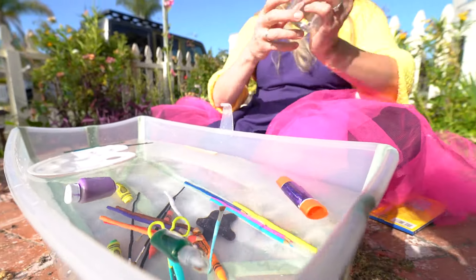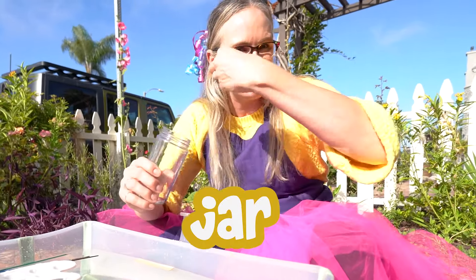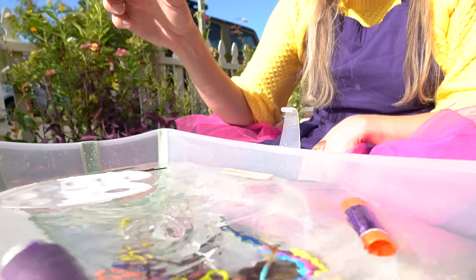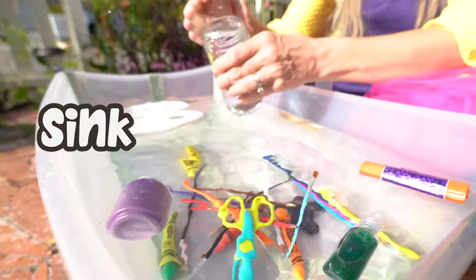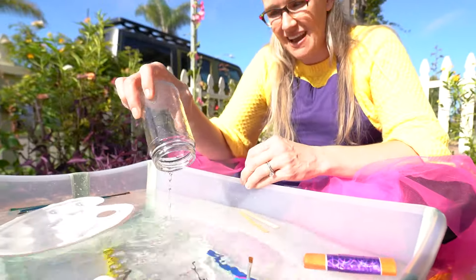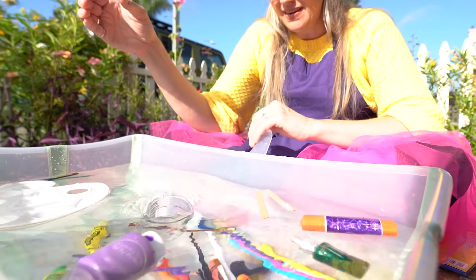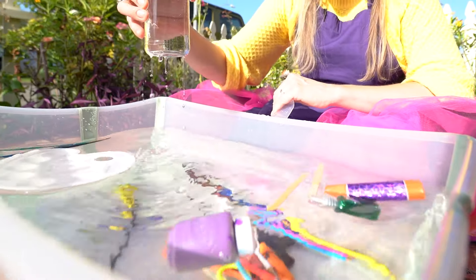Last but not least, we have this jar that I love to put water in to mix and wash off my paint brushes. Do you think this jar will sink or float? Let's test it out. Oh, whoa — it went right down. I wonder if it'll float if it doesn't have the water inside of it. Nope — it gets water right in there and it goes right down to the bottom. Wow.